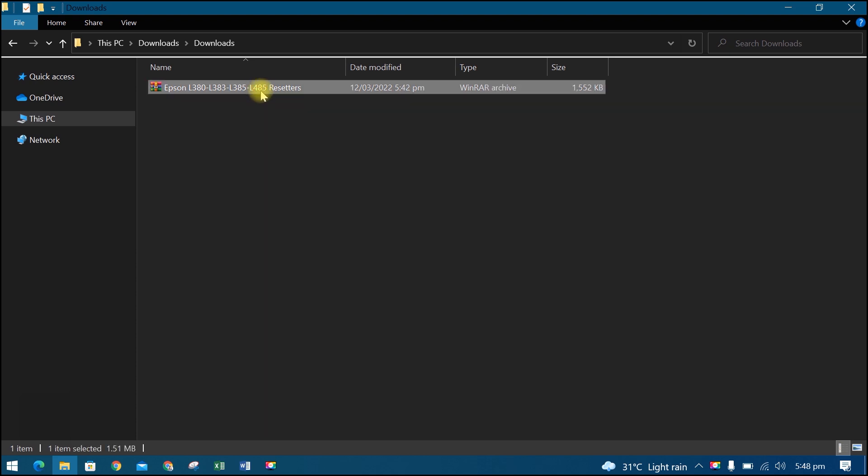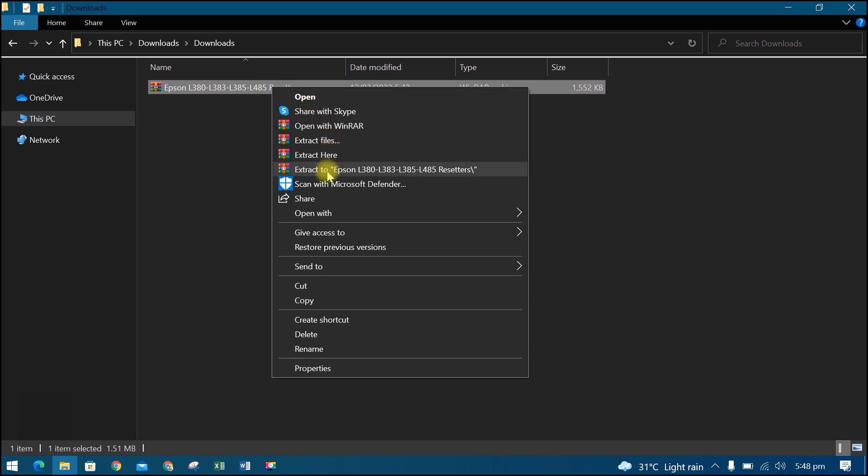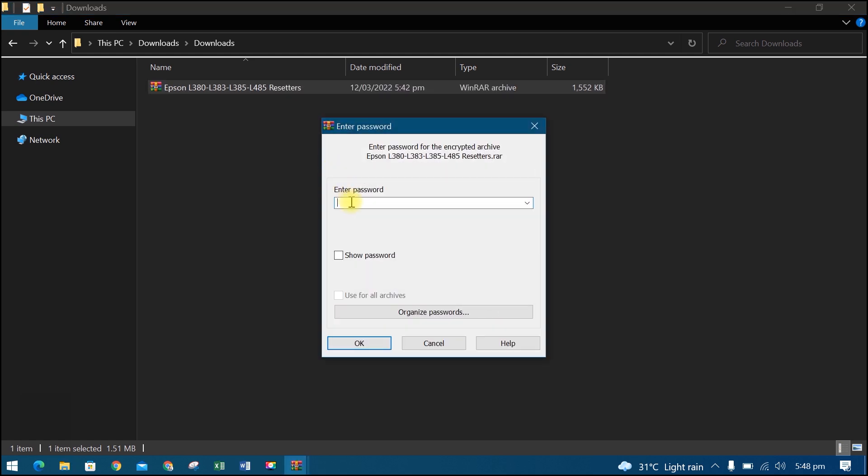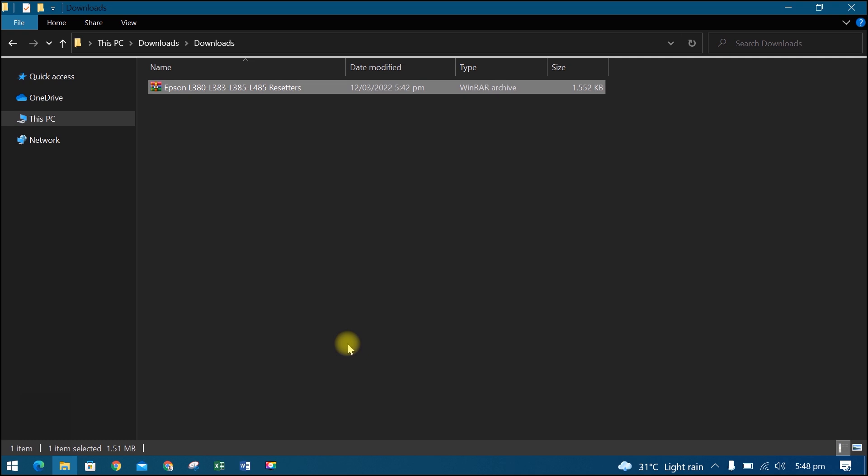This is the file that we have downloaded. We need to extract it using WinRar. If you don't have WinRar yet, you can download and install it. Right click, then select extract to. Then input the password. The RAR password will appear while watching the video, so watch the video carefully to see the password.